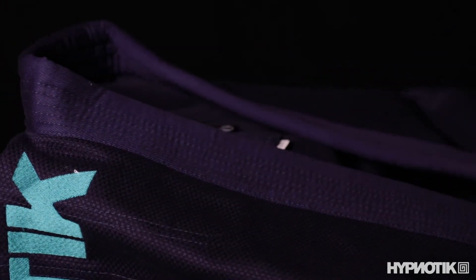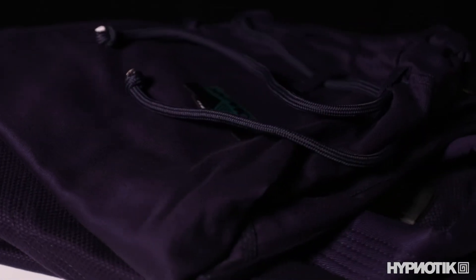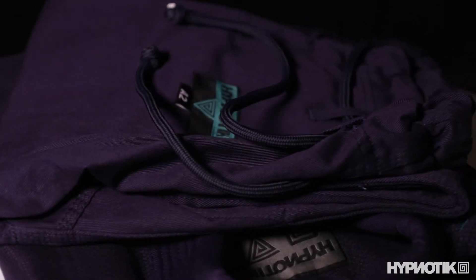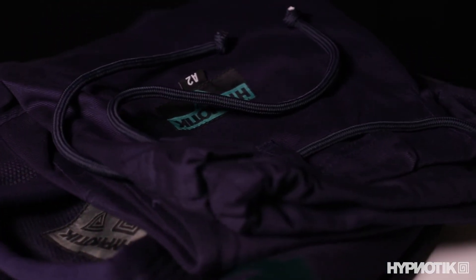This is a review of the Vortex, a mid-weight cotton gi by Hypnotic. The jacket is a 425 gram high-tech weave with a rubber collar and the pants are 10 oz twill. This IBJJF approved gi comes in grey, white, navy blue, black and blue, weighs 3.5 pounds and retails for $90.